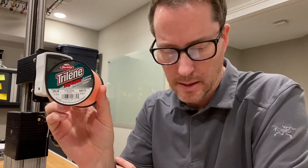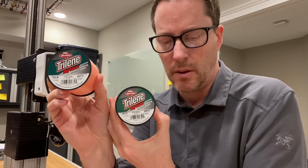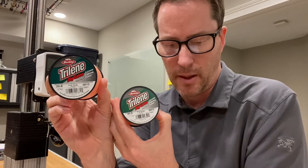Hey guys, it's Art Weston again. I'm doing a mainline strength test with Berkley's Trilene Big Game in 20lb. I did a preliminary test and it broke at 31.6, but I had just previously done a 25lb test and that broke at 32.4. I tested the diameters with a fairly accurate caliper and they were within one millimeter of each other — they're supposed to be three millimeters different.